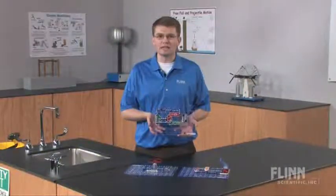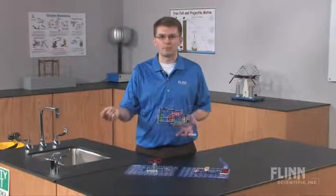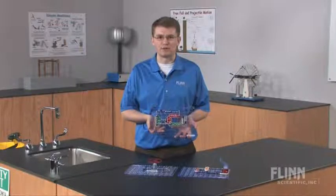Introduce the basics of circuits and master them in a snap with the electronic snap circuit kits from Flynn Scientific.